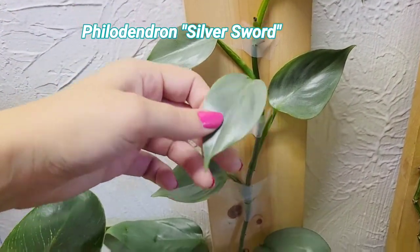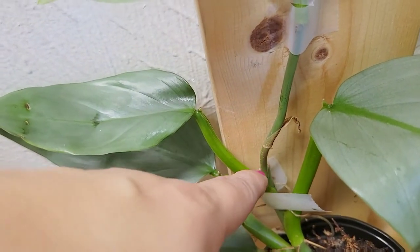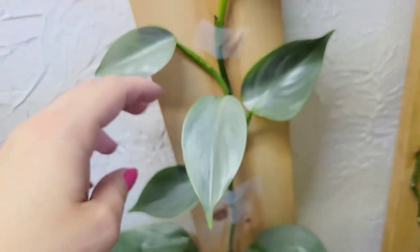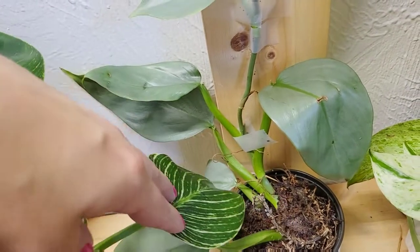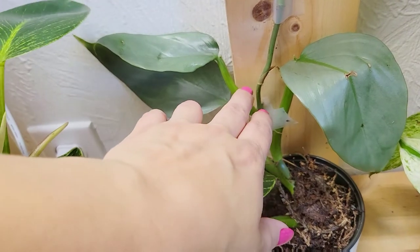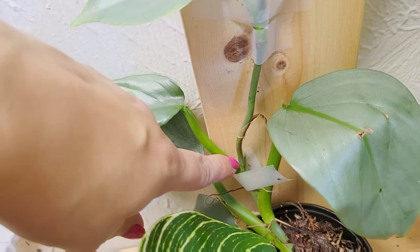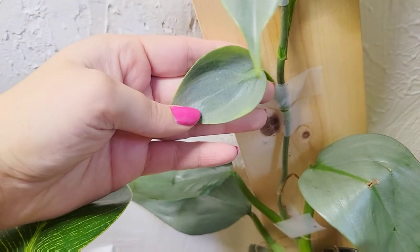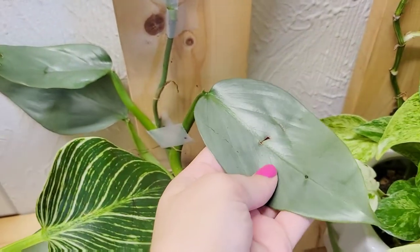This is the Philodendron hastatum or the Philodendron Silver Sword. I chopped it — this was a top cutting of a plant, so they gave me just the top portion. I rooted it, then took the top cutting of that top cutting and gifted it to a friend. What was left ended up pushing out new smaller growths, and now you can see these leaves here that got a little bit bigger and a little bit bigger compared to the original leaves.